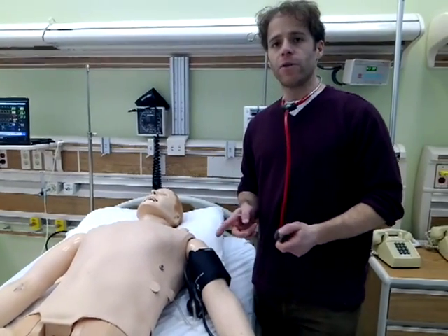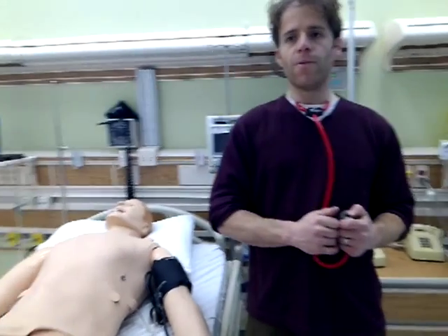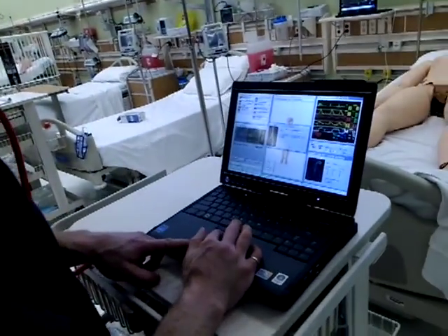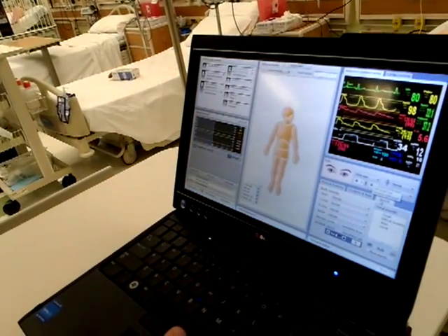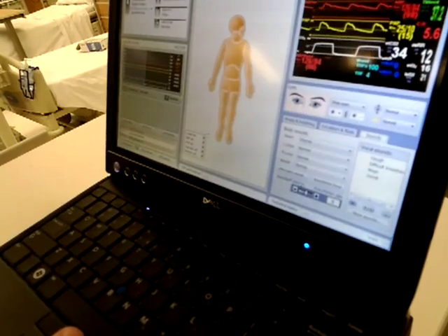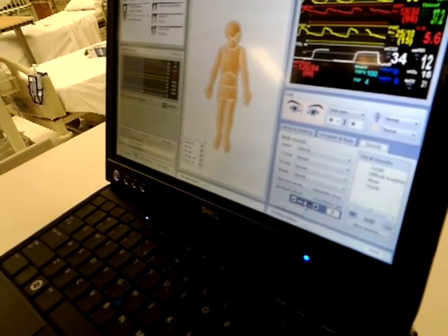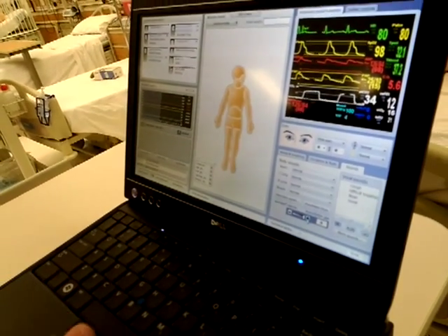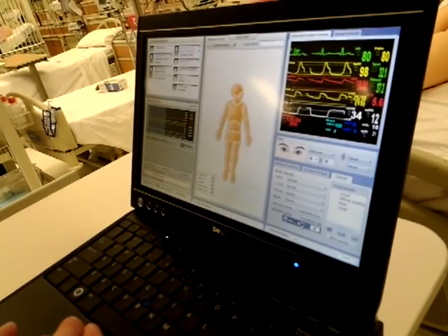If you or your student can't hear the sounds well, here's how to change the volume on the control laptop. Go to the sounds tab on the bottom right, and down there you'll see Korotkoff volume. It's currently set halfway at 5, and it goes up as high as 9. Set it higher and you'll be able to hear the sounds better and hear the difference.